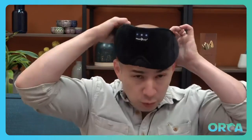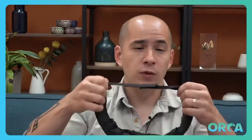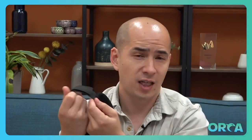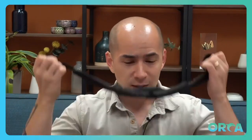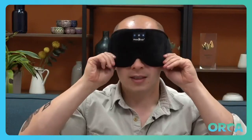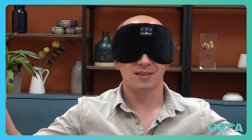Absolutely love it. It's really comfortable, really adjustable. It's a Velcro strap — super easy for any type of head, any size of head. You just put it to whatever you like, however you like, and voila, ready to sleep.